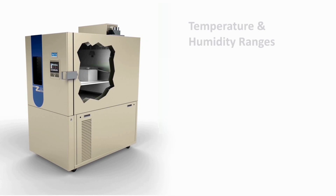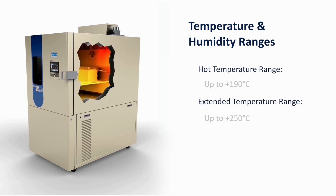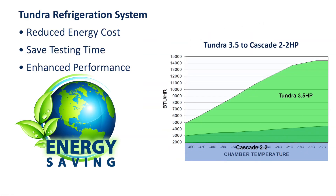The chambers are available in three different low temperature ranges and hot temperature ranges up to plus 190 degrees Celsius, with an optional range up to plus 250 degrees Celsius. For chambers with humidity, the standard range is 10% to 98% relative humidity and an optional low humidity from 5%.